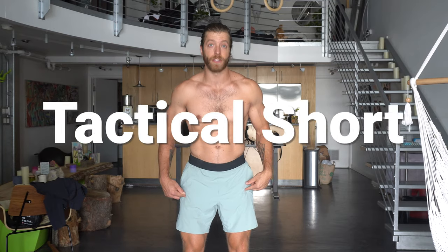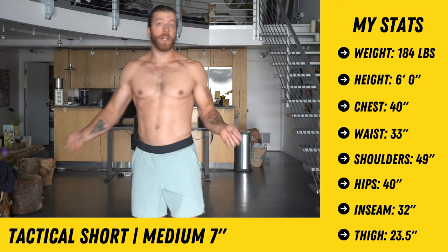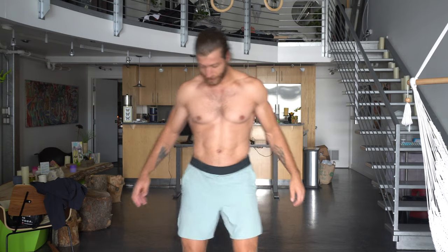Next is the tactical short — a medium seven inch inseam. The fit is pretty true. The large fits well in the liner and shell but the waistband is a little big, so I go medium even though they're a bit tighter than I'd prefer. I'll wear the tactical short most for gym sessions and hiking. They're super durable with the ripstop shell and I love the zip pockets — great for keeping your phone or keys secure on longer hikes without a bag. The thicker waistband adds durability, and overall I'm a big fan and keep them in rotation.